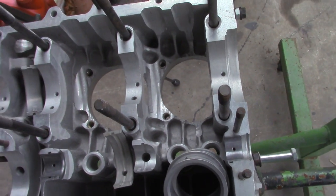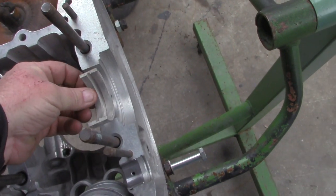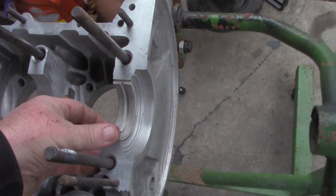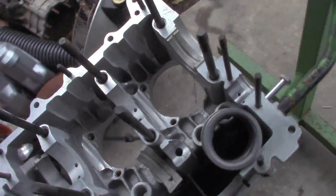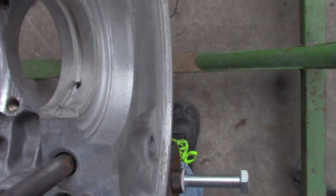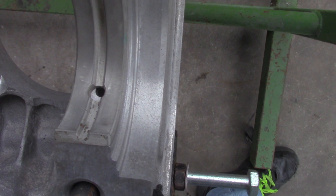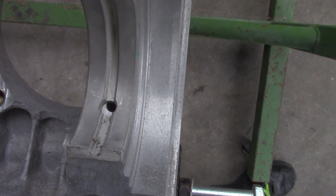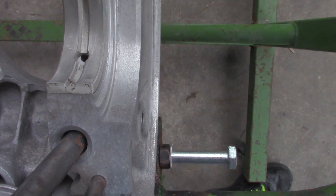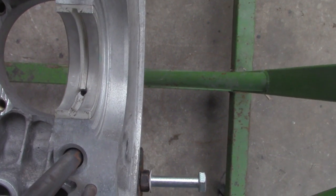Now we take this center bearing and pop it in here. The oil feed is in the same location so I can use this for a demonstration to show you how far off the hole is. Basically this has a line on the opposite side of the bearing, so it lets me tap it in there and show you — you can see the hole is not right. You need to fix that or you won't have good luck. It'll run, but as soon as you start extending the RPM range of the motor you're going to have issues.